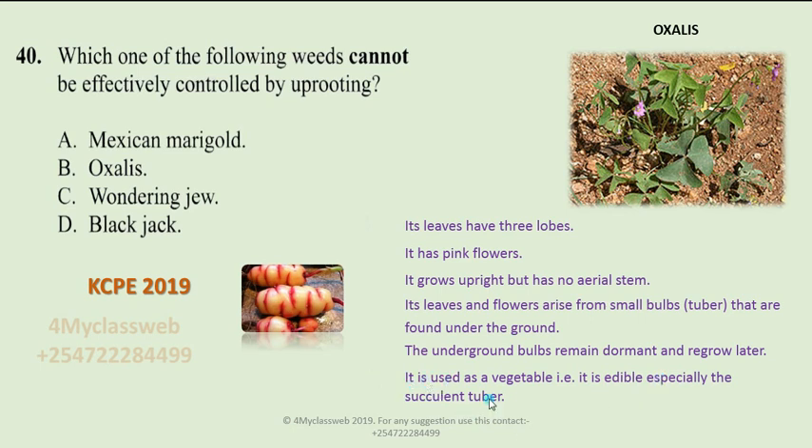Something more to note is that oxalis can be used as a vegetable — it is edible. Especially this succulent tuber: if you chew it, it tastes sugary. Also, the leaves are sour and have an acidic taste. This question required the candidate to remember this factor about oxalis, making it the best choice for that answer.